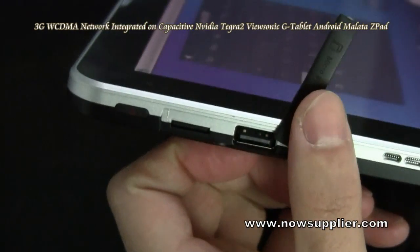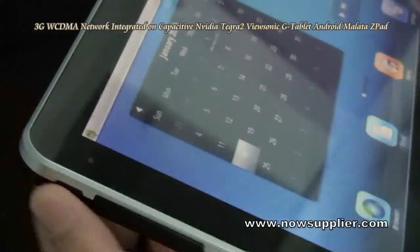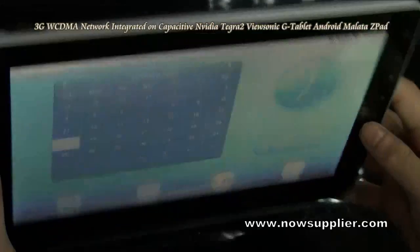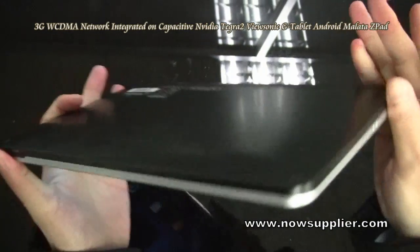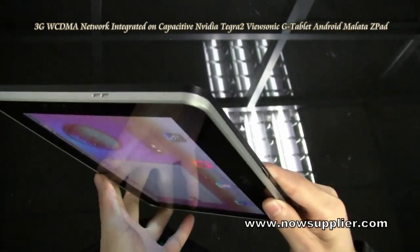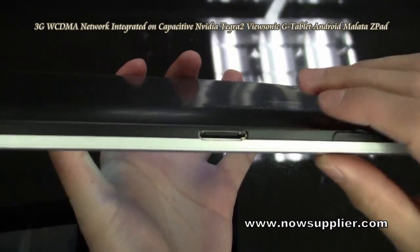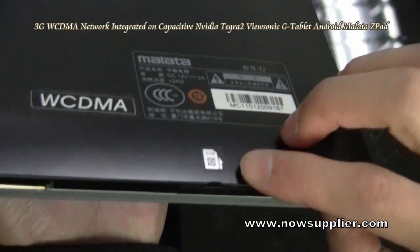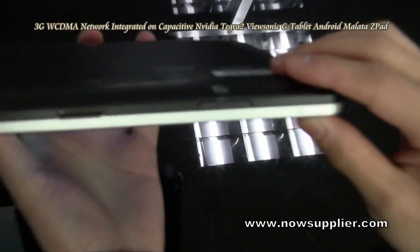It's really useful and powerful. There's another speaker, here is a 30-pin slot. This is the SIM slot for the 3G network.